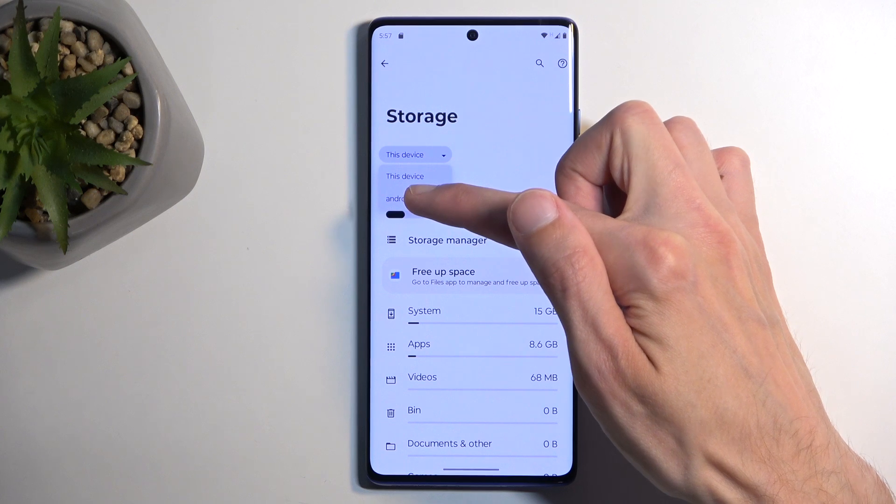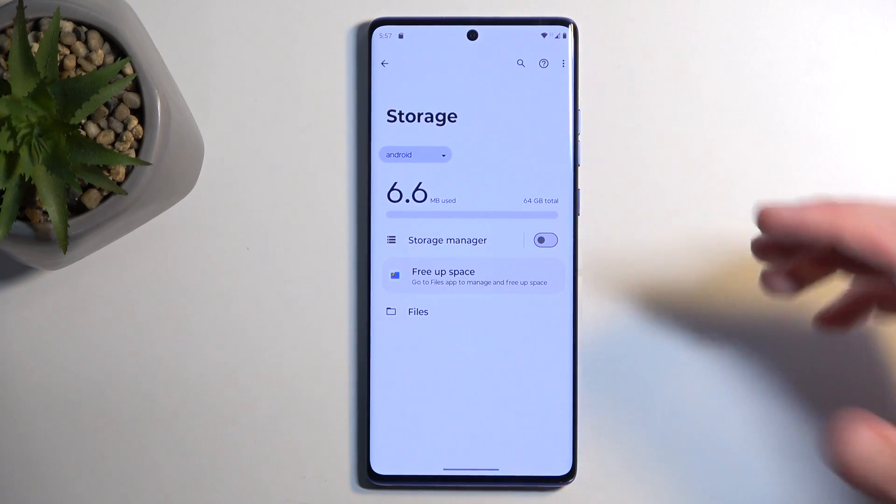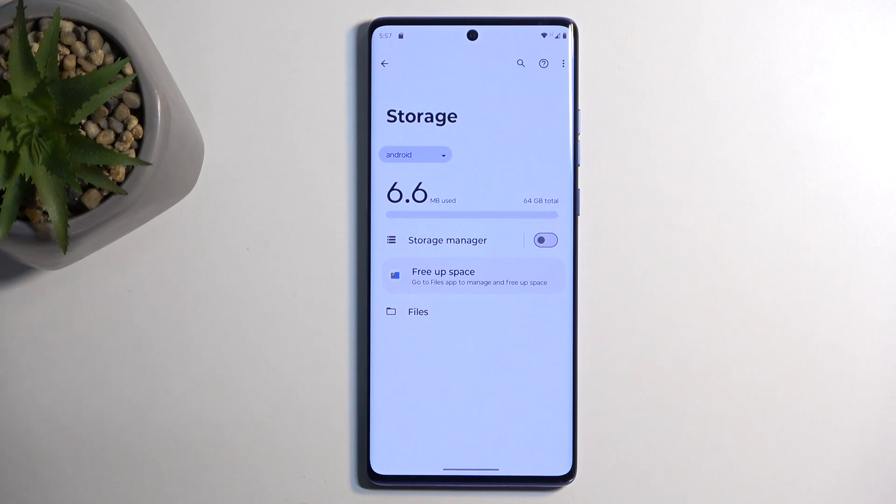Now for me it's named Android for some reason, but it is the SD card. Sometimes it might also be named by the brand of your card, so depending on what you use to format it — sometimes it might be named, for instance, a Samsung SD card, depending on where you format it.